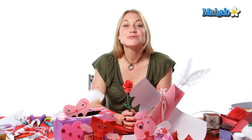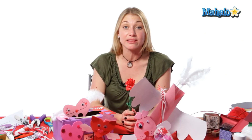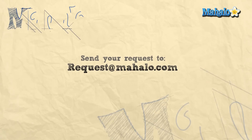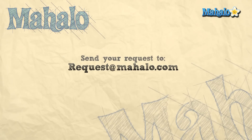And there you have your Valentine foam cat friend. Thank you so much for joining me. If you're interested in more crafting ideas, you can click on the link below or the links above. Remember to comment, rate, and subscribe to our channel so we can get your feedback. If you have any requests or craft ideas, you can send an email to requests at mahalo.com. Thanks for crafting!